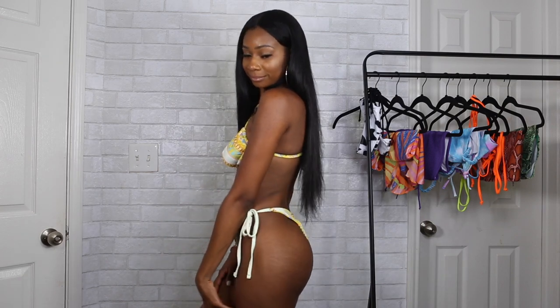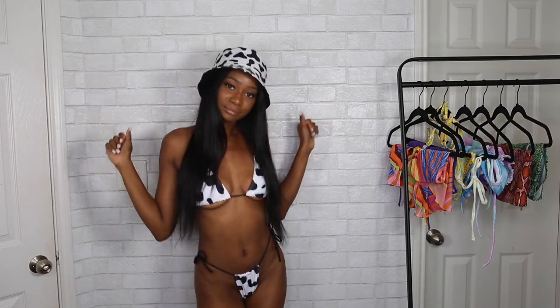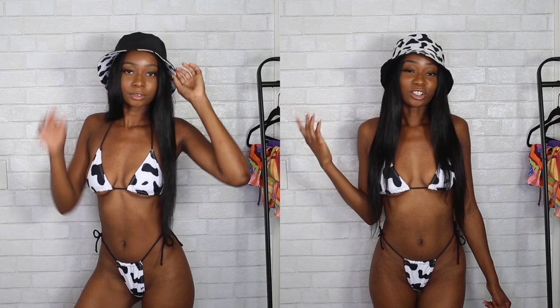This is definitely an itty-bitty bikini — it doesn't leave much to the imagination. It's very sexy and shows a lot of skin, so I don't know if you can wear this to the family pool, but you can definitely wear it on vacation or just to take pictures. I also picked up this cute matching bucket hat — it's reversible with a cow print side and a black side. The hat didn't come with the swimsuit but I ordered them together. I'll link everything in the description box below.